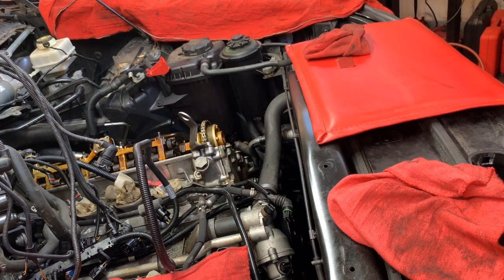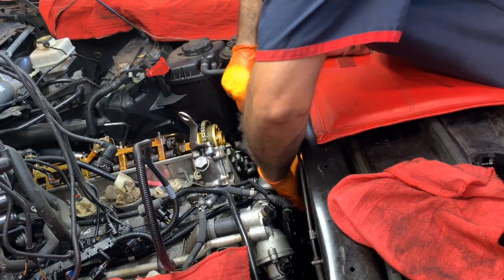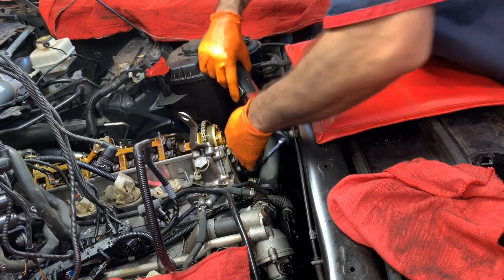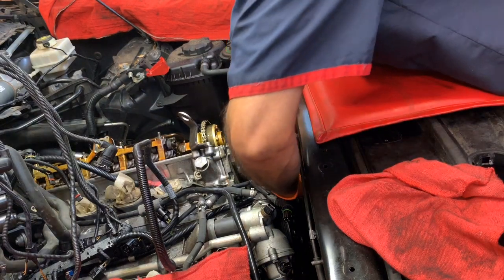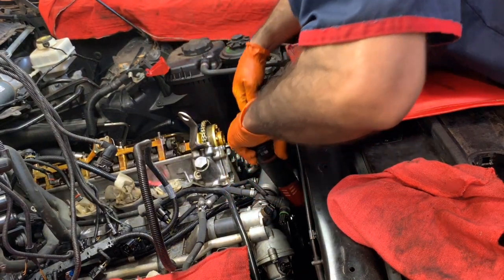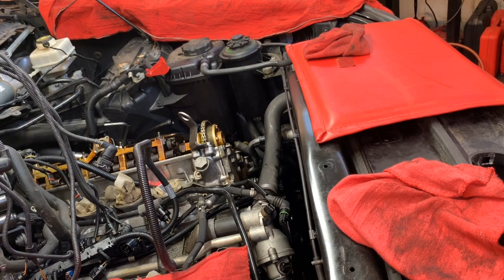I also already cleaned the engine underneath because that was just a mess. Every job I do, I take pride in it like it was my own — I try to do as much as I can. I'm trying to show you as much as possible because it's pretty much the end of the removal, and that's what I'm going to show you. Installation is in reverse order.